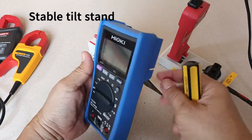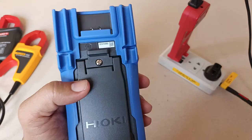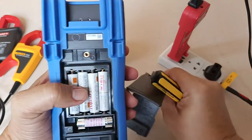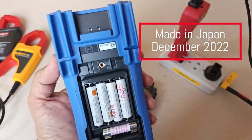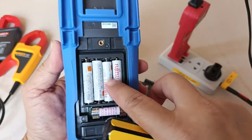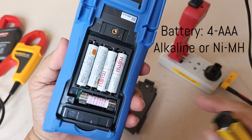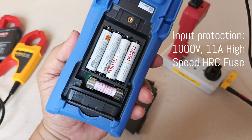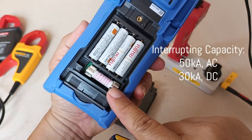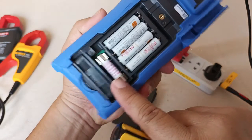The Hioki DT4256 has a very stable tilt stand and does not fall off when I press the buttons. Although Hioki already manufactures their latest DT4261 digital multimeter, they still continue manufacturing the DT4256. Based on its serial number, my unit was manufactured in Japan in December 2022. The meter is powered by four AAA alkaline batteries, though I prefer rechargeable nickel-metal hydride batteries because they are leak resistant. It is protected by one high-speed, high-capacity fuse rated at 11 amperes full load, 1000 volts, with an interrupting capacity of 50 kA on AC and 30 kA on DC.